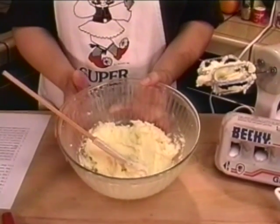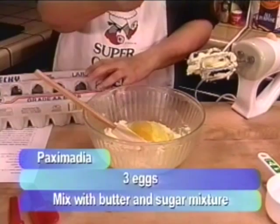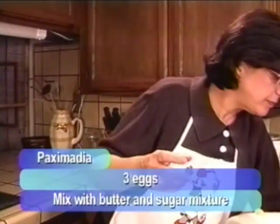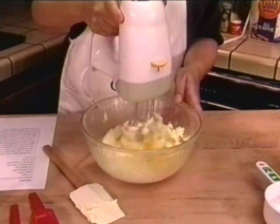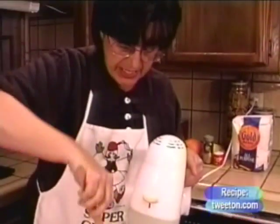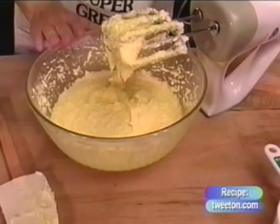The next step is to continue the creaming by adding the eggs — you'll need three large eggs. There's no need to separate the eggs into a different bowl unless you have a tendency to shatter eggs and get eggshells everywhere. Continue beating the eggs into the butter-sugar mixture, starting slowly. From time to time, wipe down the sides so all the mixture gets incorporated. This is looking pretty good and now it's time to add the flavorings.